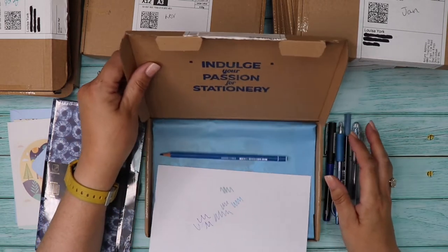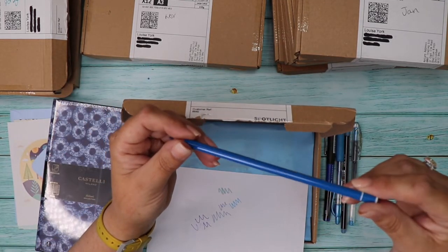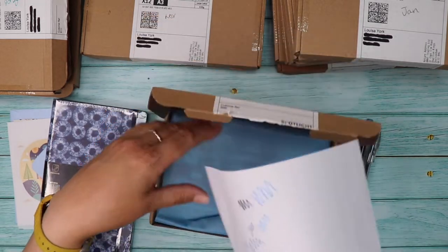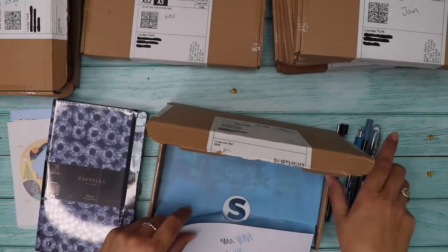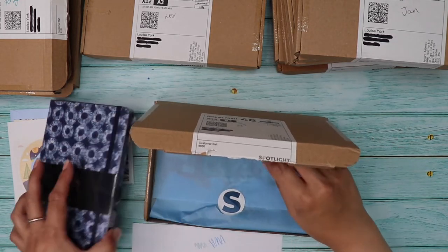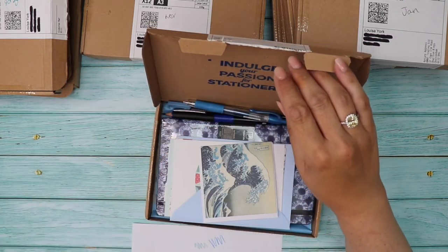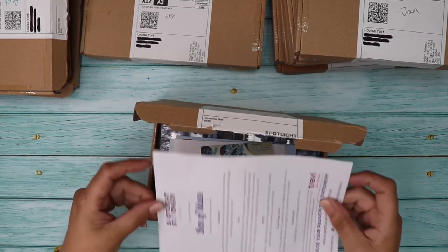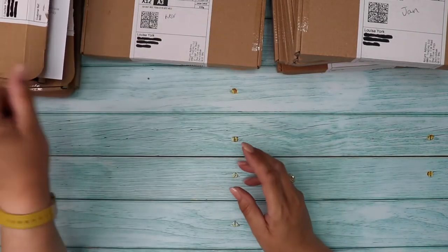We also have a blue pencil. So that's all the pens and pencils — lots and lots of blue! To check we've got everything: notebook, pens, pencil, greetings card and postcards. Box of Blues — onto November!